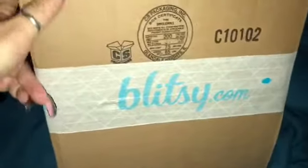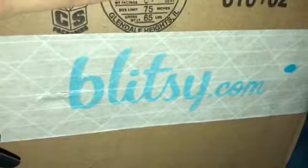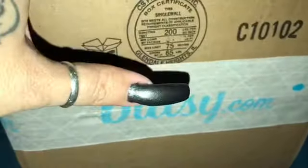Welcome back to my channel. I wanted to do this unboxing — I got some goodies from Blitzy.com. It is now one of my favorite places to get planner things. I'm so in love with it. The prices are great.